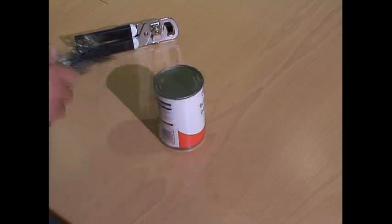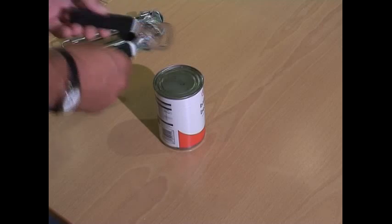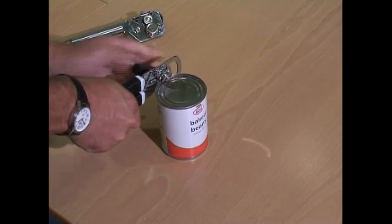The answer is a fully reversed left-handed tin opener that has the blades the other way around, which can go on to the left-hand side of the tin and be used with the left hand.